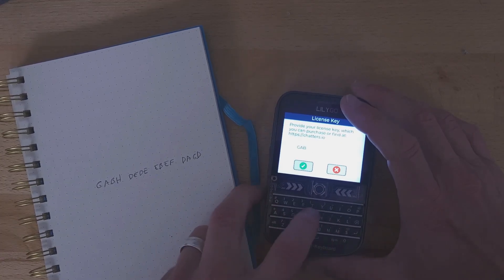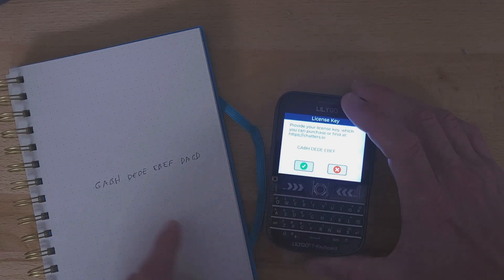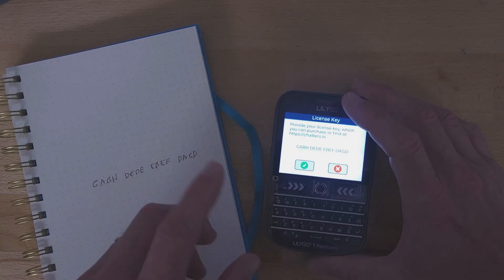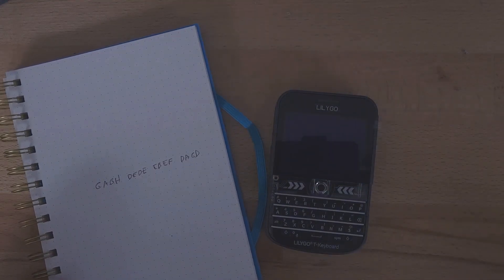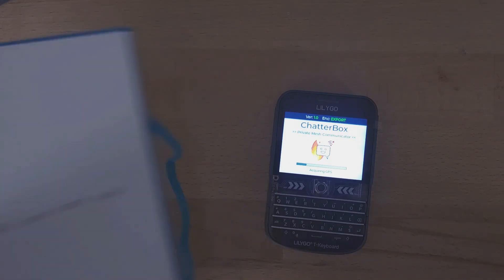G A B H space D D E B E F D D A G D. Got it — yeah, that looks right. So if that's all right and I choose check, it should kind of freeze there and then restart. And now I should have a licensed device, which is a one-time thing per device.